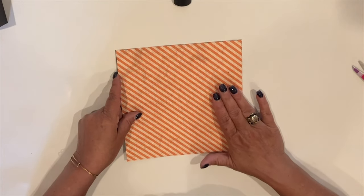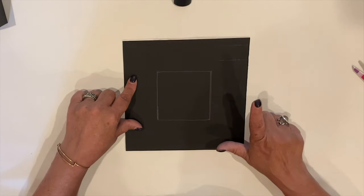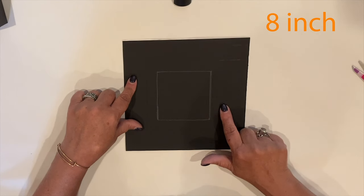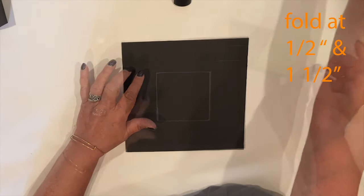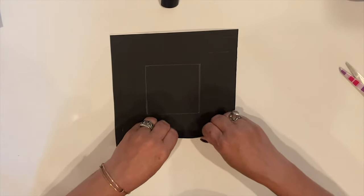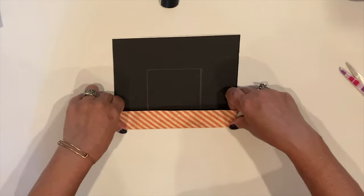I printed the box top onto white cardstock using a design from the Wicked Halloween Papers, and I used a glue stick to add black cardstock to the back for reinforcement. This piece measures 8 inches square, and the square marks are at a half inch and at one and a half inch. I also drew a three and a half inch square in the center — we'll cut this out for the box window. But first, let's make our folds. I'm going to start with the half inch fold, and then I'll do the one and a half inch fold on all four sides.